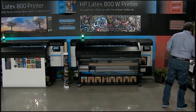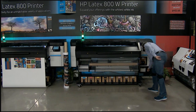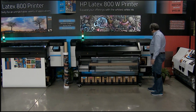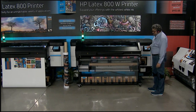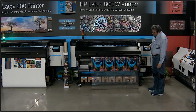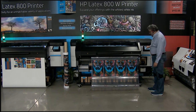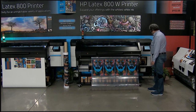I just printed this — I did not run any test prints or anything else. This is a white spot under-flood on an Avery clear. His blue beard is being highlighted by a giant white spot behind it — it's a really cool design and you need white ink to do it.